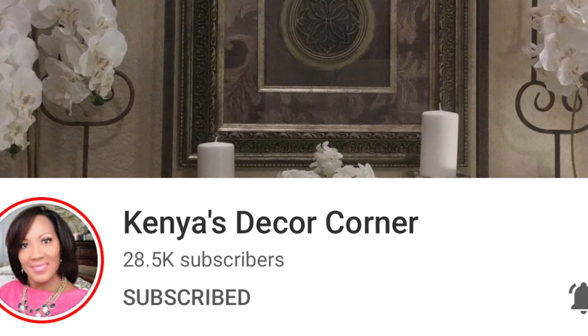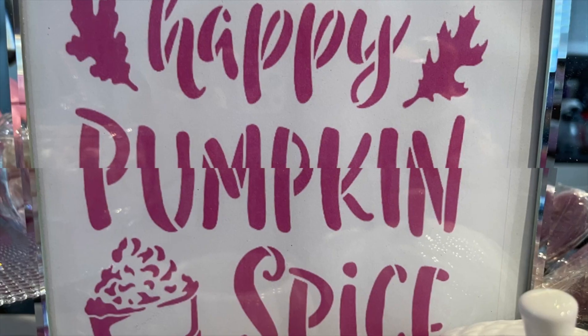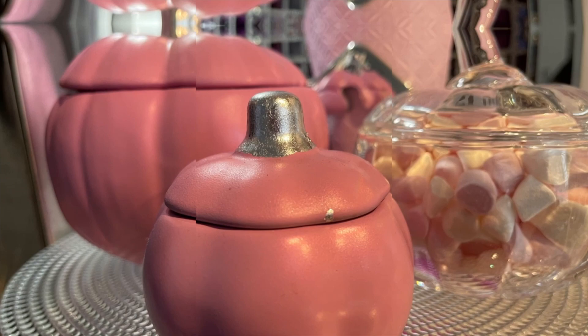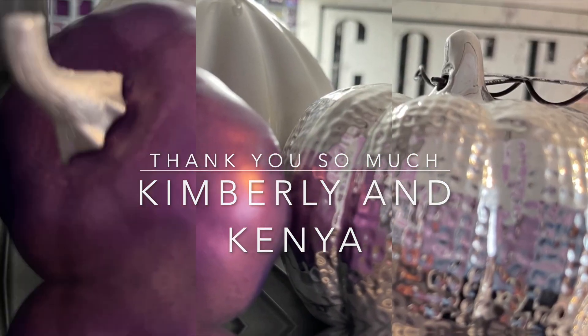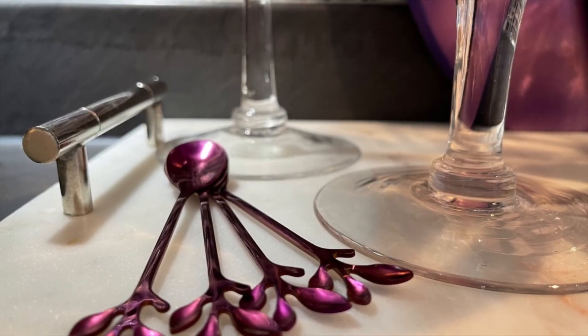It is hosted by the lovely Kimberly, and her co-host is Kenya as always. They are great decorators — if you are not familiar with their channels, definitely go and check them out. The link is going to be in my description box below.